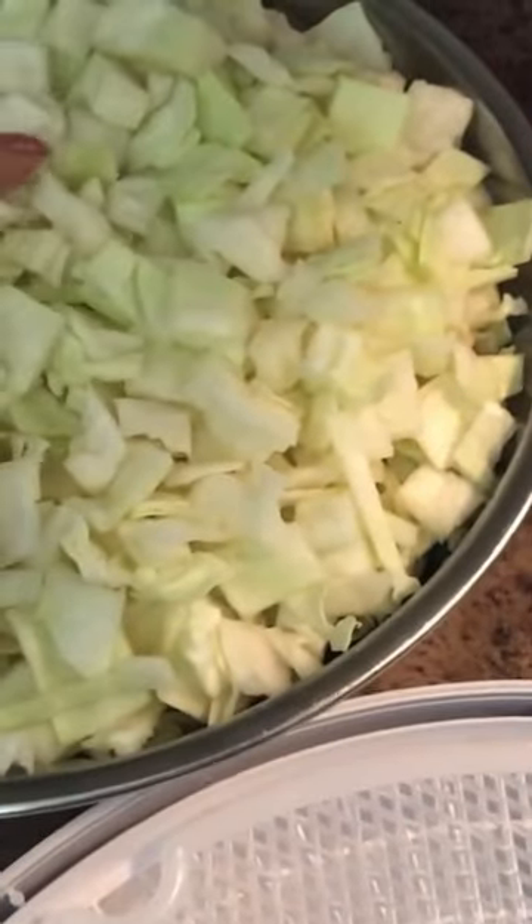Alrighty, we're back and our beautiful cabbage is all chopped up. Isn't it lovely? Love the cabbage. Now we want to put it on our dehydrator. I'm gonna use these just in case there are small pieces that'll fall through. You just do a layer on each tray.